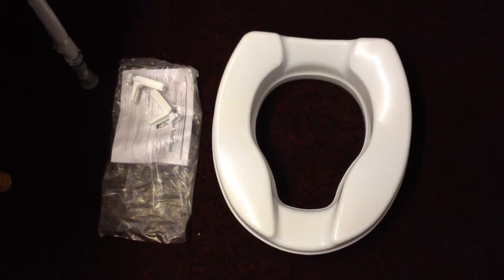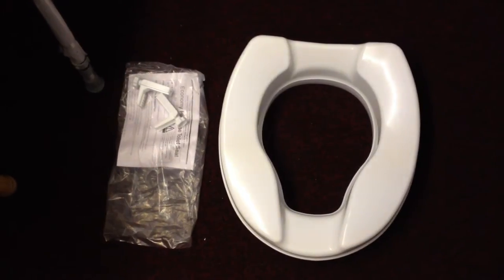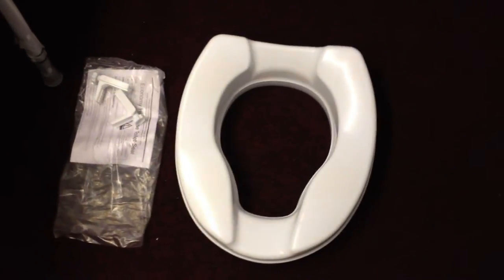Hello and welcome to Maxi Healthcare. Today we're looking at the 2 inch raised toilet seat. As you can see this is a brand new product. This one does not have a lid but can easily be wiped down and it's easy to clean as well.